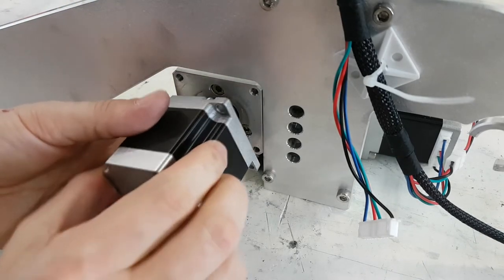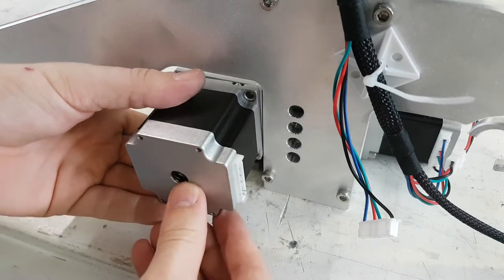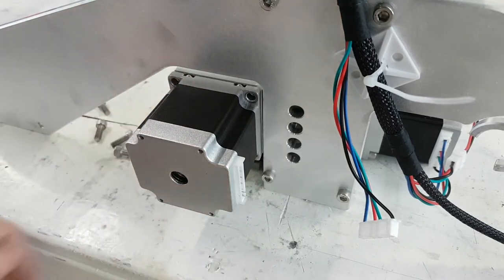Once the motor is in, you can turn it before attaching the screws to ensure that the wire connection is facing to the right.